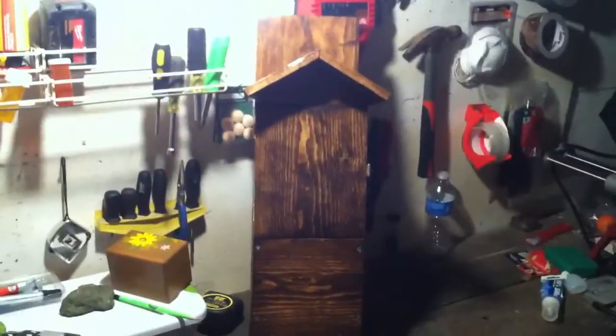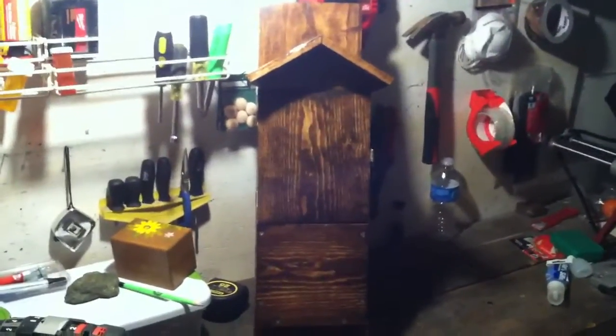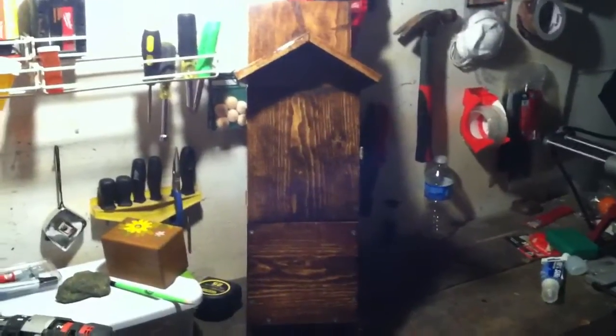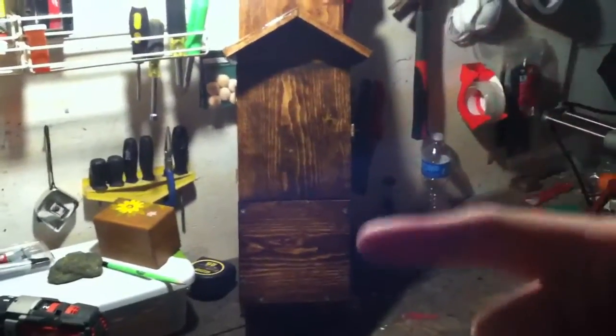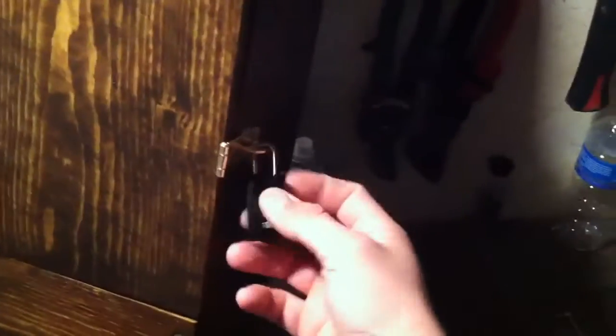Hello YouTube, this is Scoop268. I just finished my latest cache. This one took some ideas from things I'd seen online, but I had some extra lumber. Basically, when you walk up to it, it looks like a birdhouse, but there's no hole in the front — I thought about putting one there but didn't.